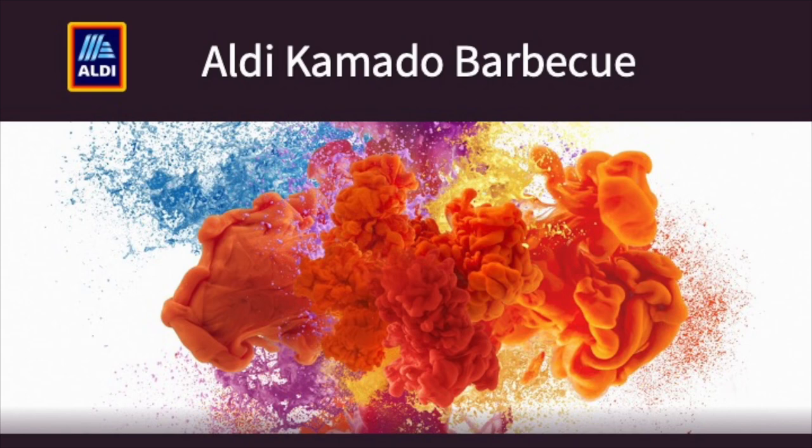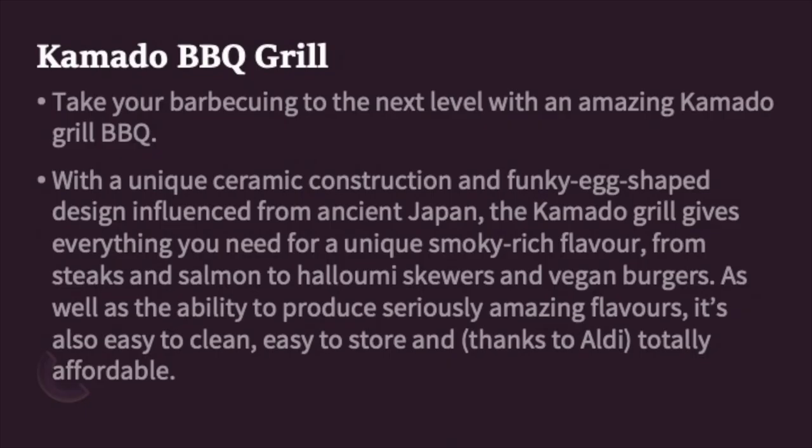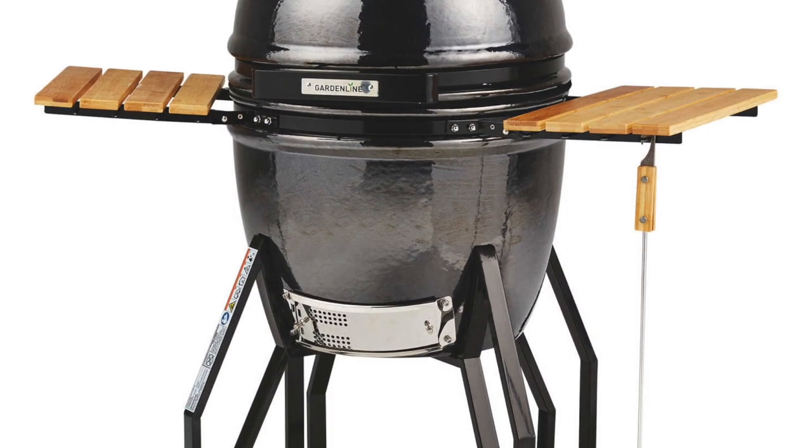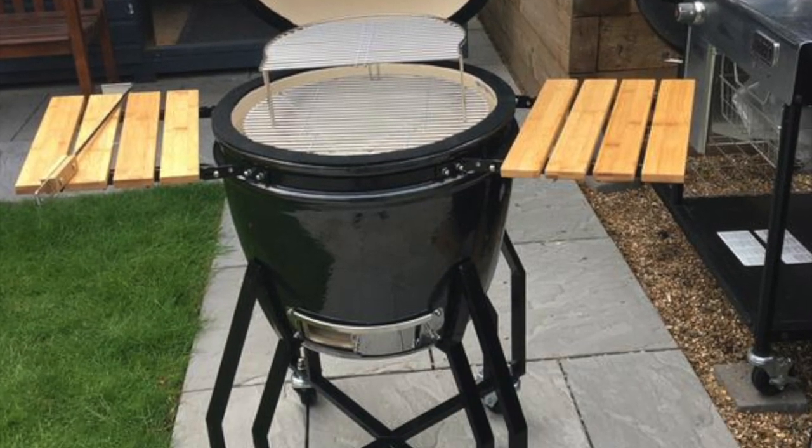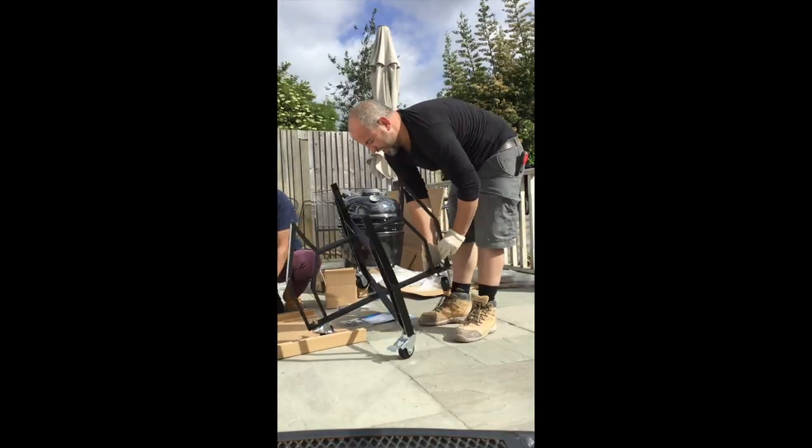Aldi Kamado BBQ. This is my video showing you how to assemble it. It's a great ceramic barbecue — fantastic for barbecuing. I'm going to show you what I did last summer when I put this together.